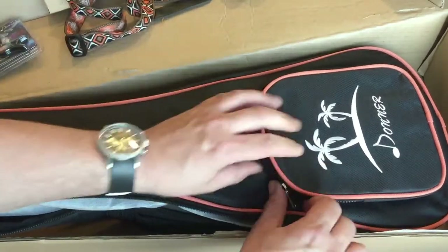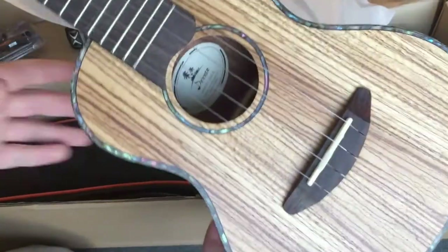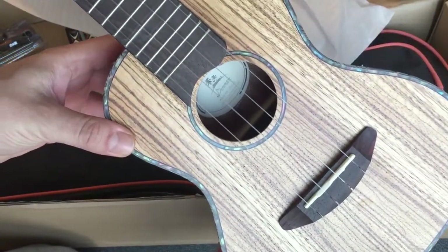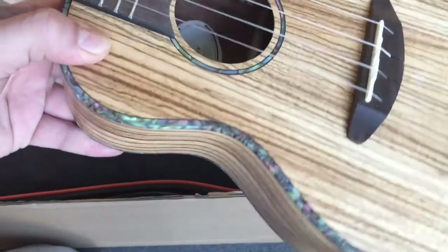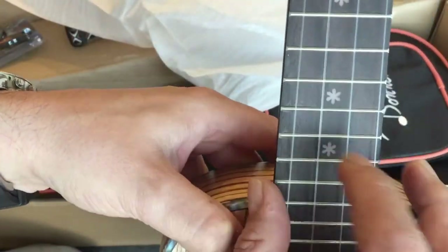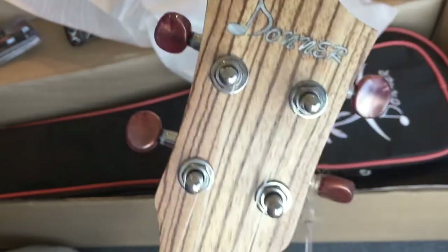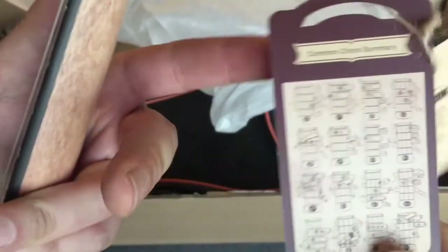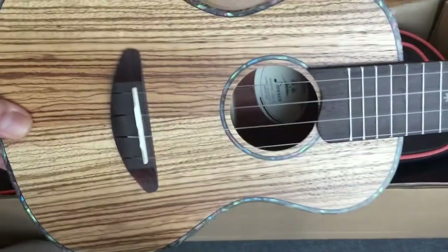The instrument itself is the zebrawood, which is very nice looking. It has these little bindings, which is really cool, and little star fret markers. Then there's the headstock tuners, and you get a little maintenance manual and even a chord chart.